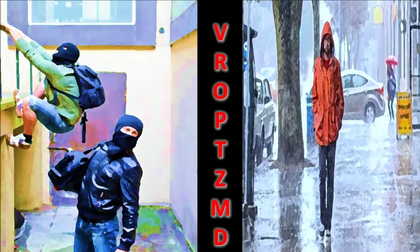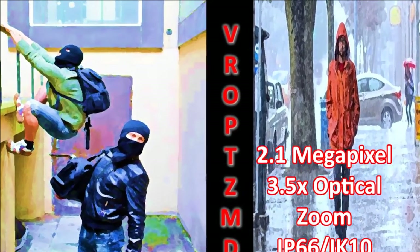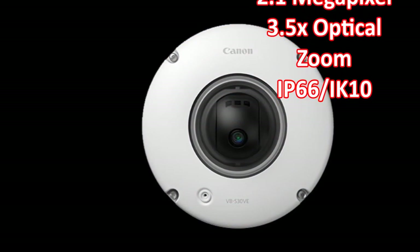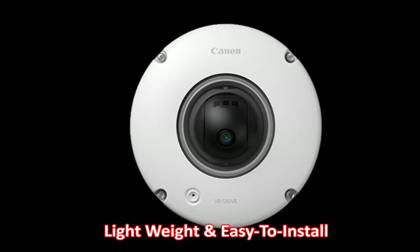This 2.1 megapixel resolution camera's genuine Canon lens is equipped with motorized pan tilt mechanisms and, despite its small form factor, it is equipped with a 3.5 times optical zoom. This model's IP66 and IK10 ratings substantiate its ability to withstand harsh weather and vandalism.